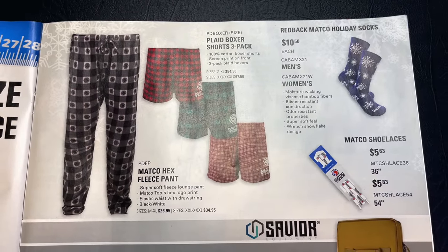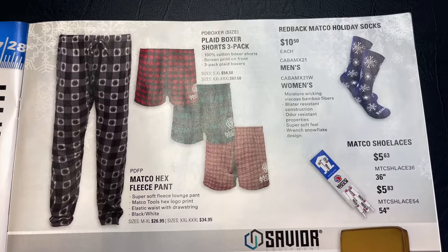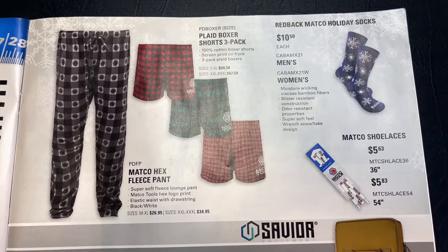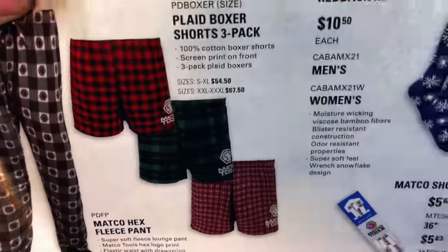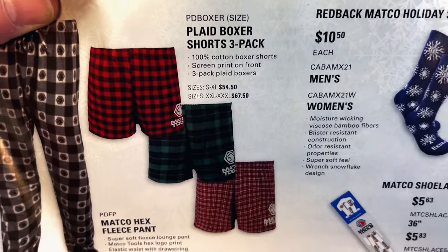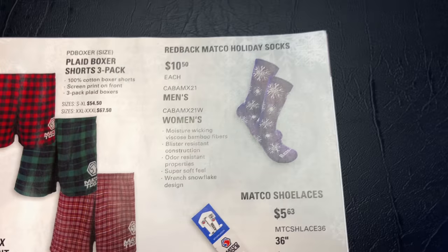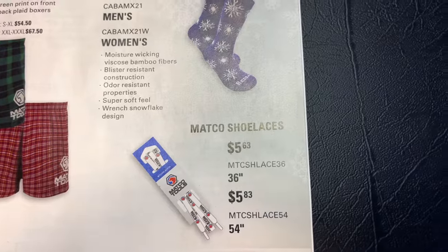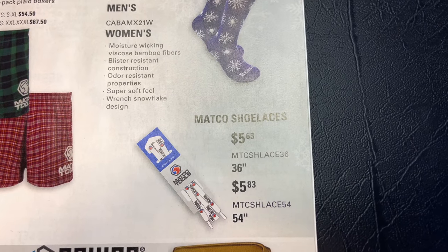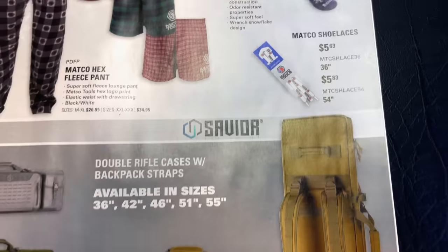If you want to sleep in style, they have Matco hex fleece pants — nothing will get your girl more excited than the Matco logo. They've also got boxer shorts. Prices range from $26.95 to $34.95 depending on your size for the pants, and the boxer shorts are $54 to $67.50. You can get some Redback holiday socks for $10.50, Matco shoelaces — 36 inches is $5.63 and 54 inches is $5.83.